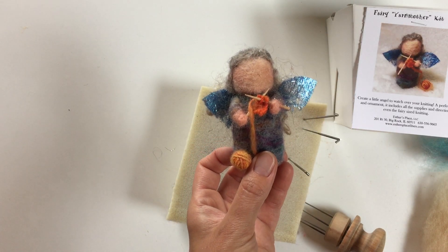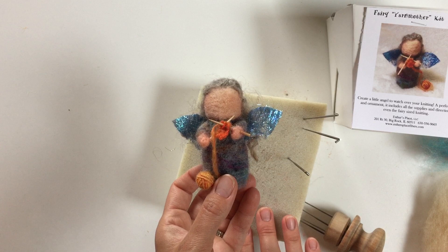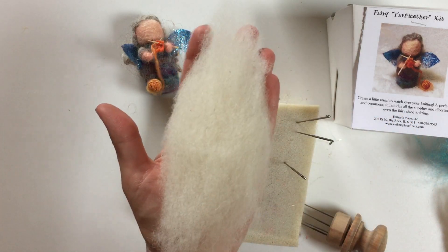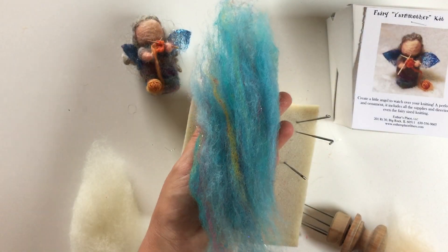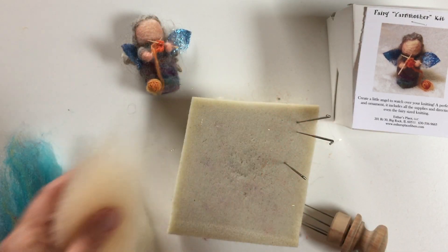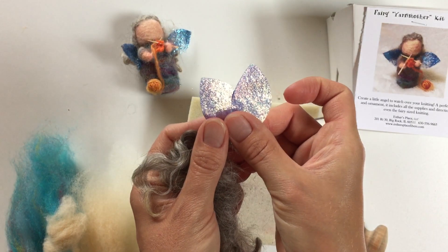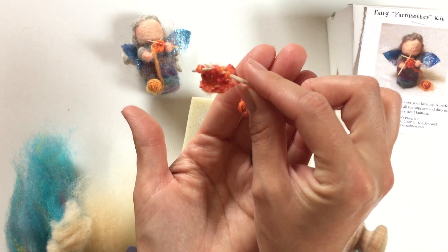So join us as we open up your box. You'll also need a foam block, a couple of needles, and optionally the felting tool. As we open our box you're going to find lots of fibers in there. The first one is a piece of white about the size of your hand — that's going to be the core for her body. We have a piece of blue blend for her clothing, a flesh tone for her face, two little balls for the arms, some gray hair, some sparkly wings, and of course her little knitted swatch, hand knitted by me.